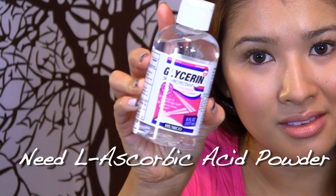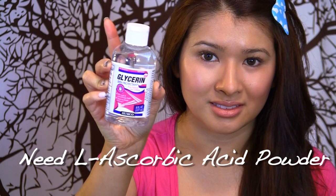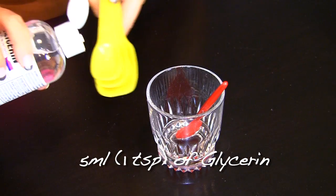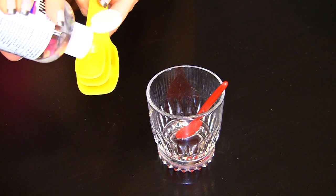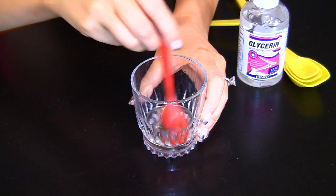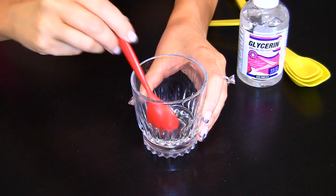Did you know vitamin C in dry form has the potential to heal damaged skin but can also sting? So you're going to need a base. I'm using glycerin — 5 ml or one teaspoon. You can use other bases such as a personal lubricant or pure dimethicone, which you can find in Monistat Chafing Relief Powder Gel, also used as a makeup primer.